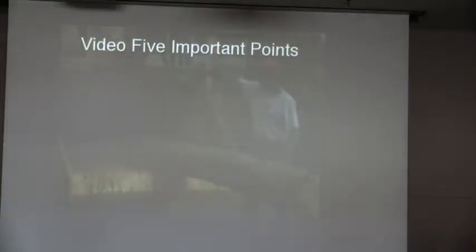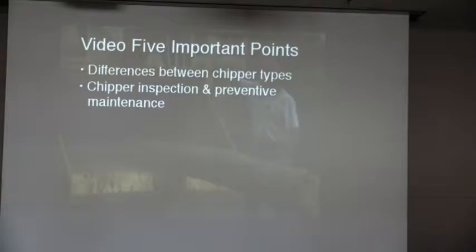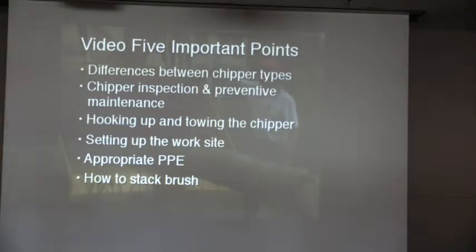By reviewing this video and workbook chapter 5, you should understand the operational differences between the three main types of chipper, the basic points for preventive maintenance and pre-trip inspection, how to attach a chipper for towing and set up for chipping, what PPE is needed, and the safest and most efficient way to cut, drag, stack, and feed brush. This video should have given you respect and appreciation for the chipper you'll be using. Please work safely.